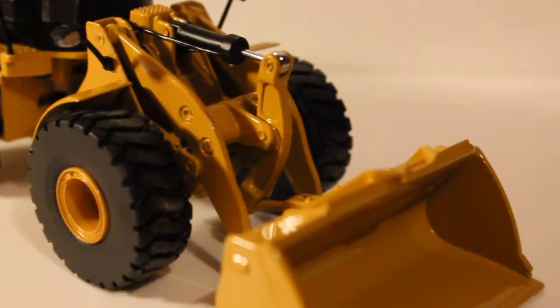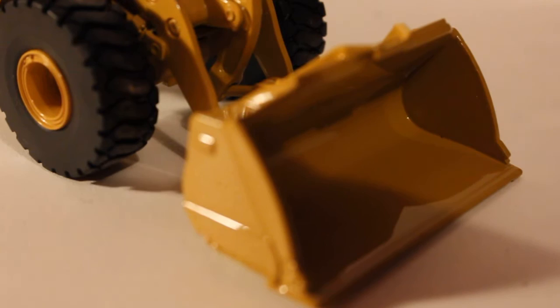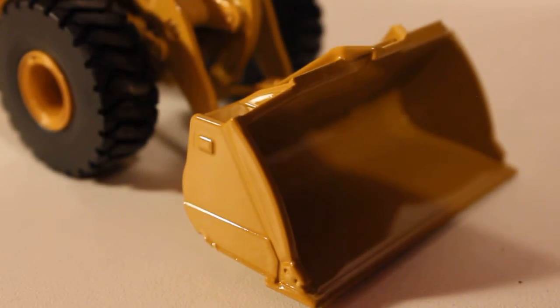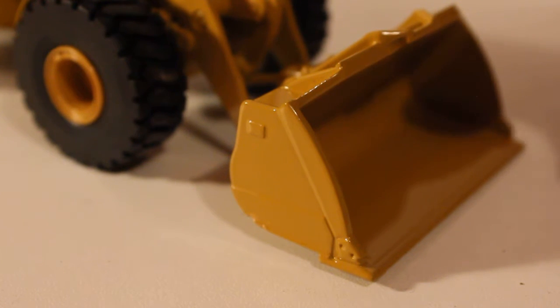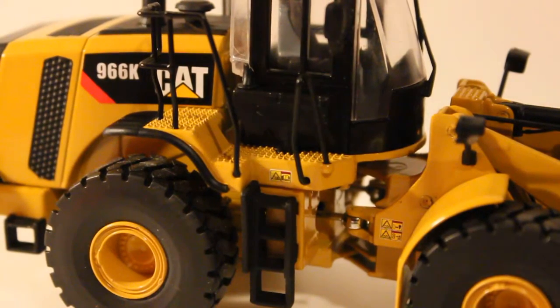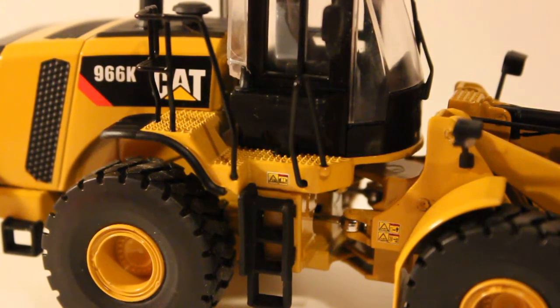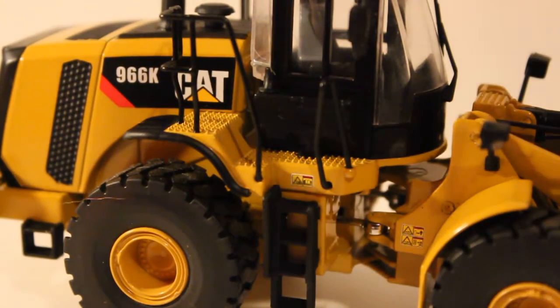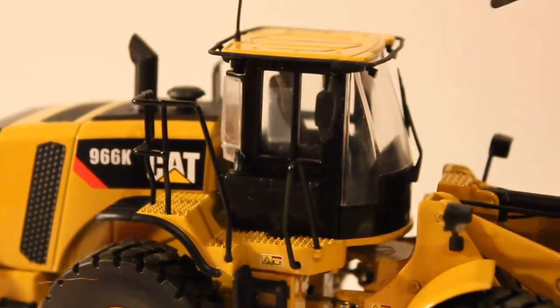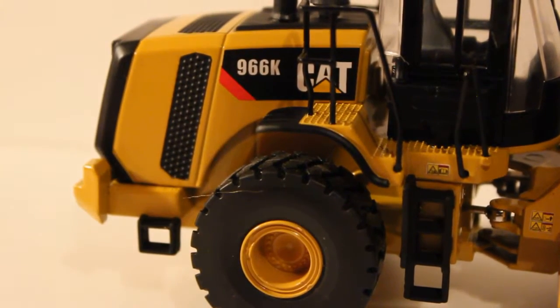The bucket is a good cast — it's got the CAT sign right there. It has no teeth; it's a straight edge bucket, but that's no big deal. It looks good. Moving on to around the cab area — there are warning decals near the articulation point at the top of the stairs. The handrails are metal, and the mirrors are metal as well. The grab rail on top of the cab is plastic. Decalling is excellent on the model.